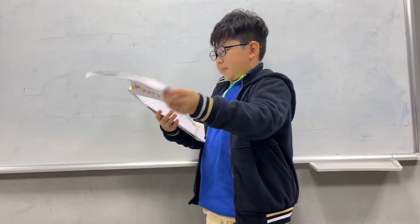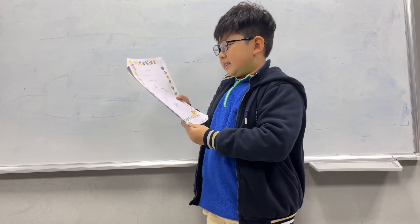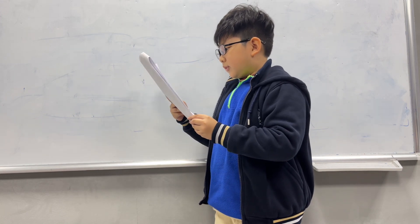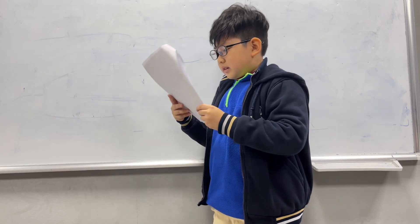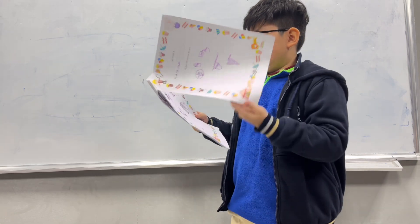The first mixture is ice cream. The ingredients we need to make ice cream are ice, sugar, cream, vanilla, an ice cream cone, and salt.